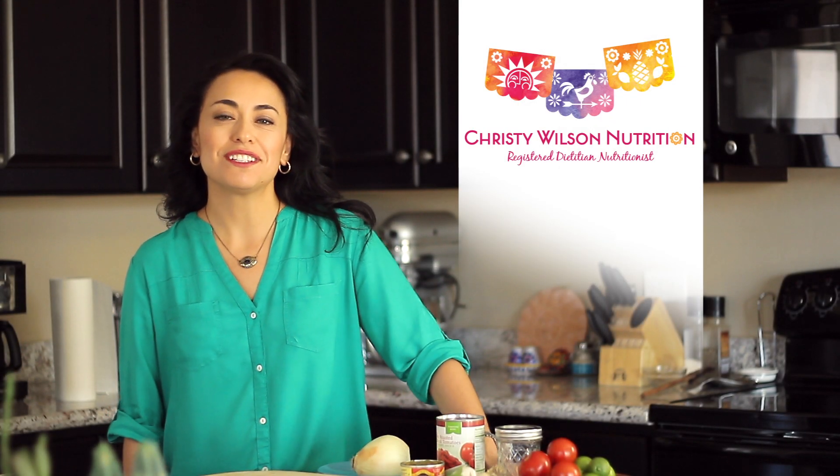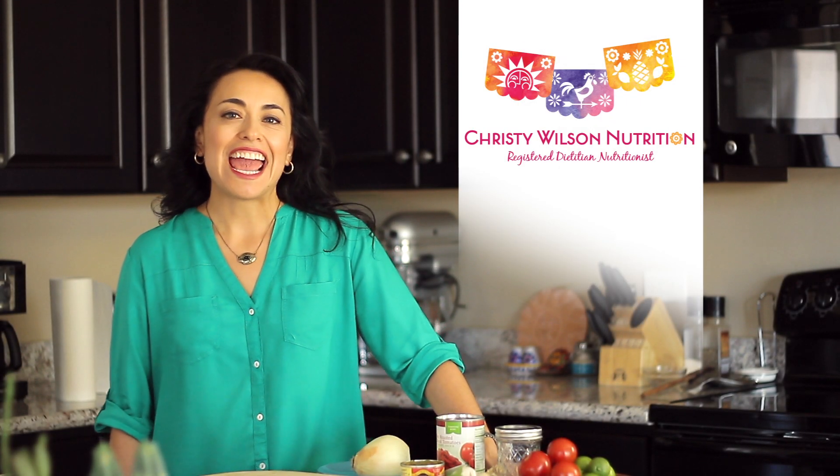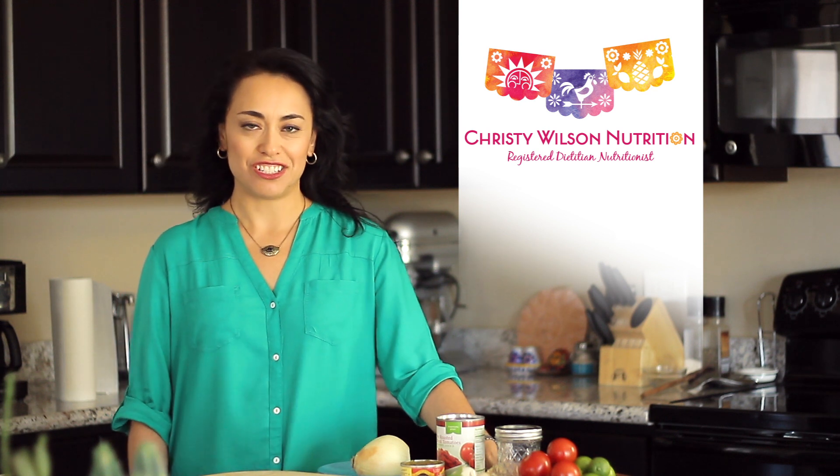Hi, I'm Christy Wilson of ChristyWilsonNutrition.com and I'm a registered dietitian nutritionist here in Tucson, Arizona. I love preparing quick and easy recipes that are a little unique to us here in the desert southwest.